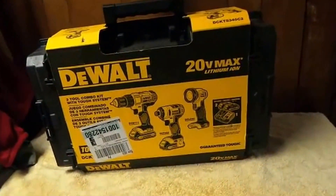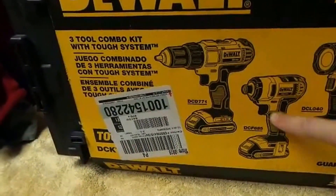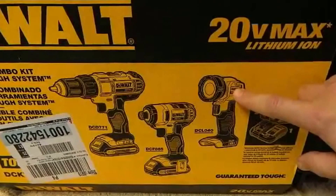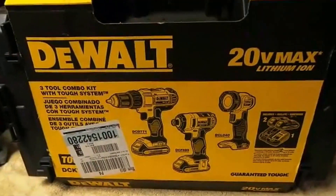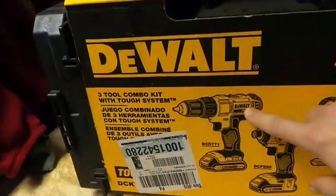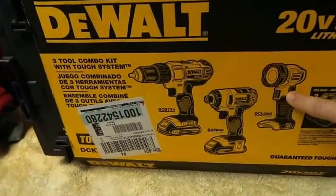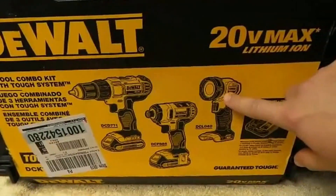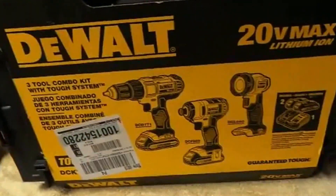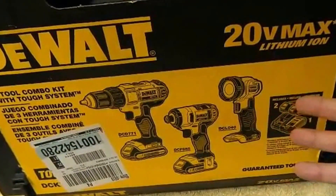Just to get these two tools — the DCD771 and the DCF885 — it's $199. They're throwing in a flashlight. It's kind of weird how some of these companies put these kits together. Why would you just get these two tools for $199 when you can buy these three and get one for free for the same price? I guess they put these kits together because they have a high amount of these left in stock and just want to throw them in kits.